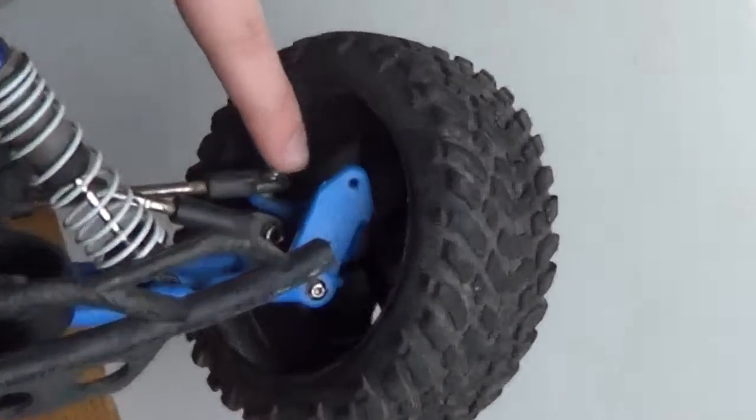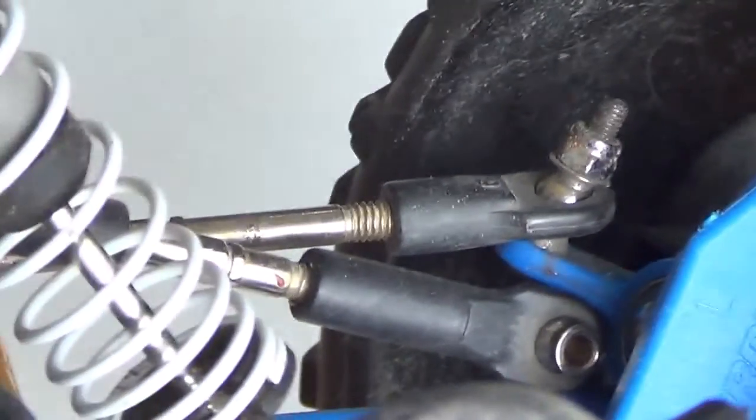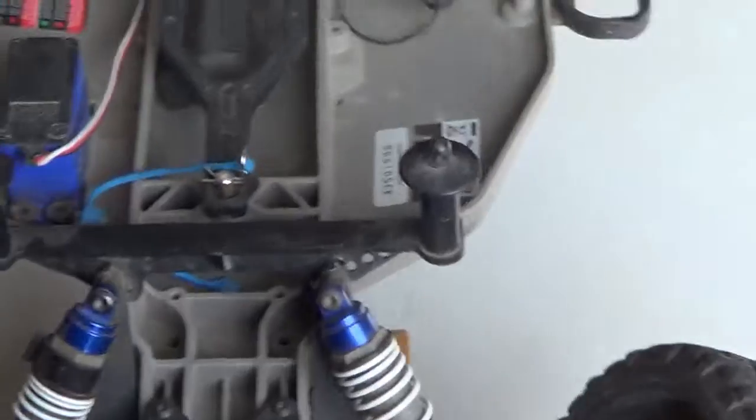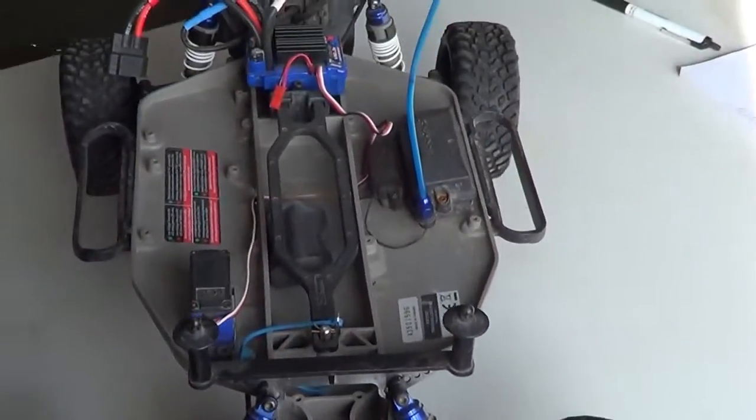Blue RPM caster blocks. And it's kind of hard to see but right back in there is blue RPM steering blocks. My plan is any upgrades that I get, I'm turning blue — because you might as well. He wants to get the LCG chassis too to help with steering. Like his is blue, so he wants to turn his whole car blue.